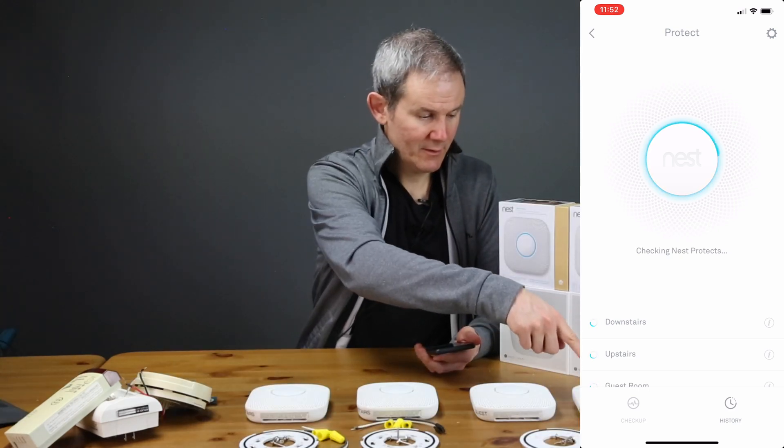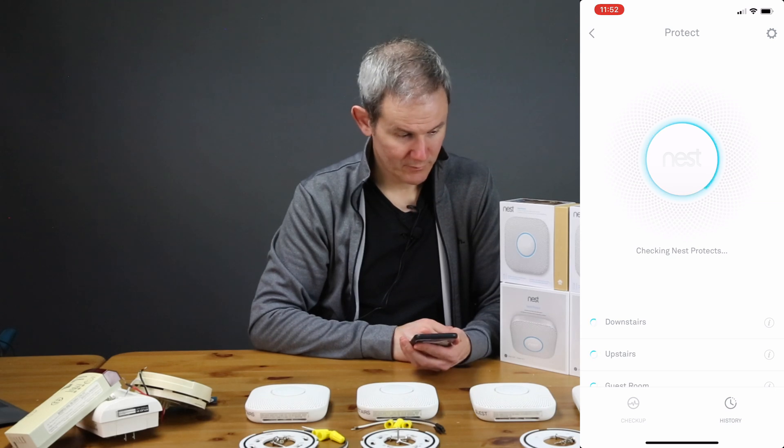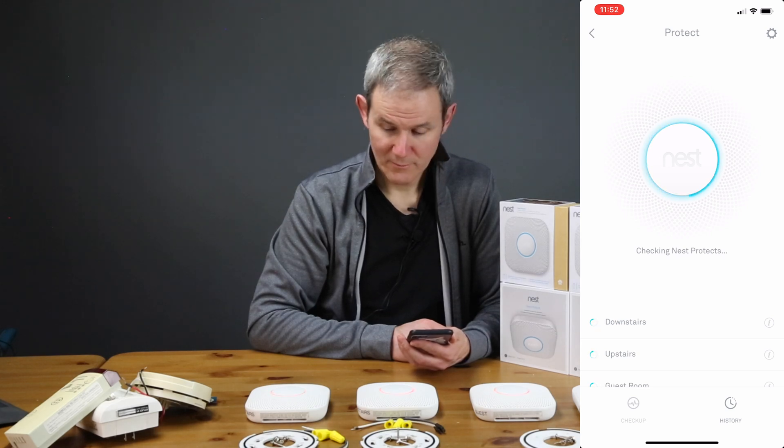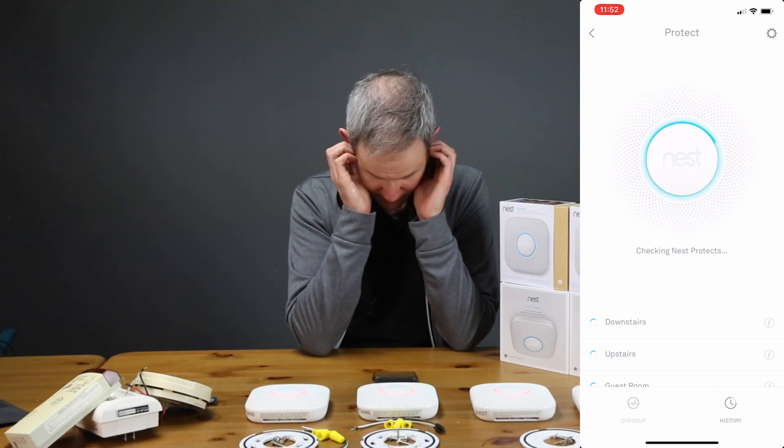[Alarm test sounds] Testing smoke. Testing carbon monoxide. [All four detectors cycle through their smoke and carbon monoxide tests.]